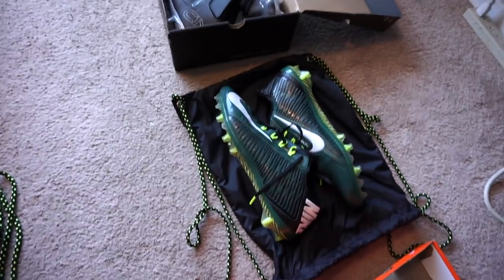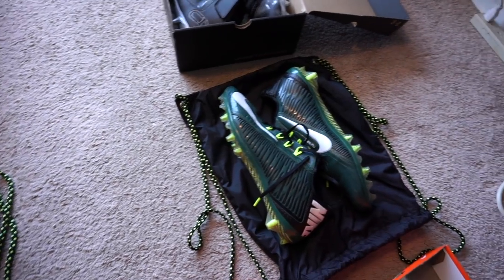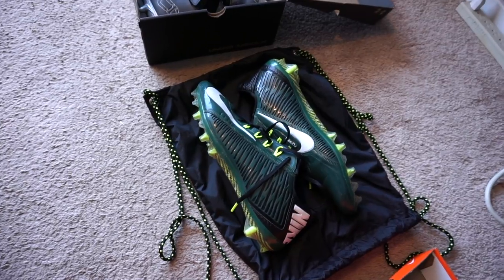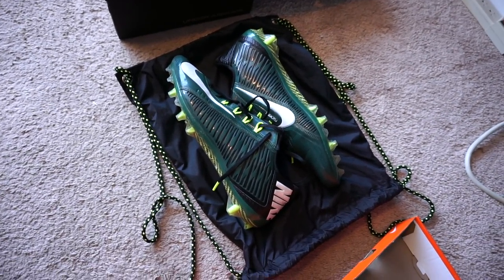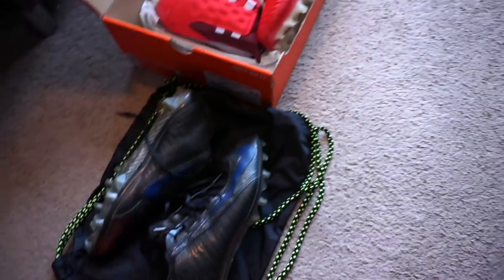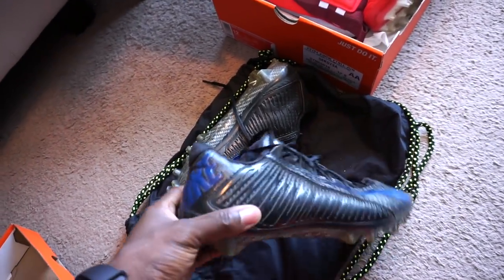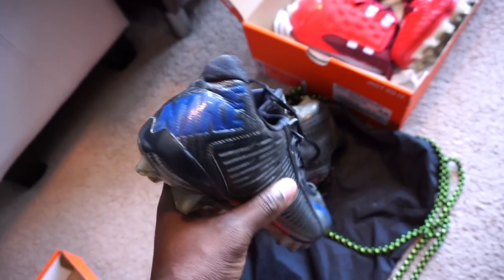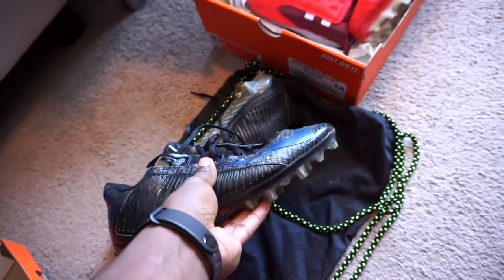Now we're going to take it back to 2014. These are still some of my favorite cleats of all time — the Vapor Carbon Elite 2014 cleats. I've got them in green and white, kind of the New York Jets colorway. And then I also have them in a custom color. If you follow my Instagram, you'll know I customized these — I painted them. They used to be black and maroon; I changed it to navy because I used them with a team I was playing with earlier this season.